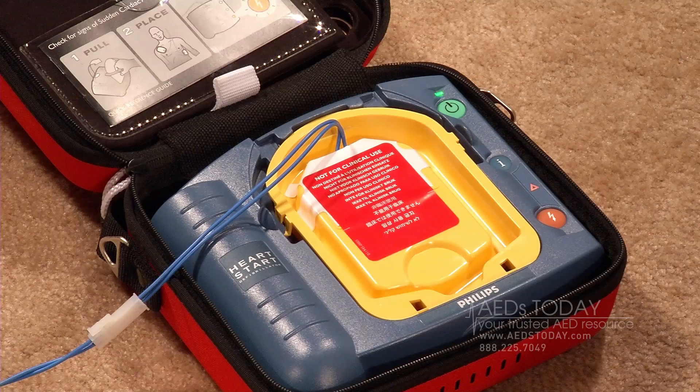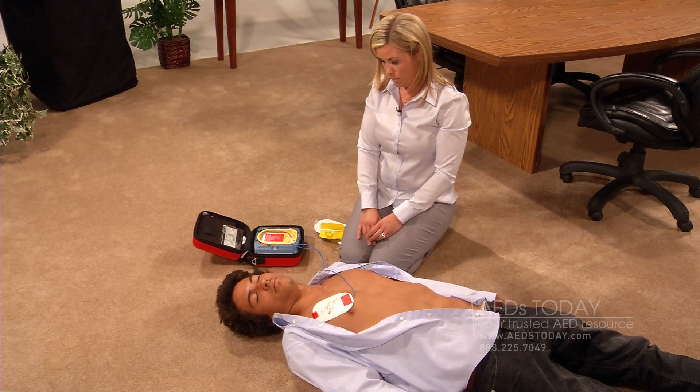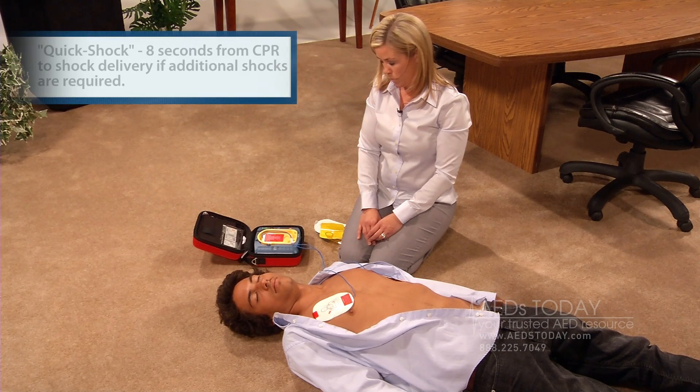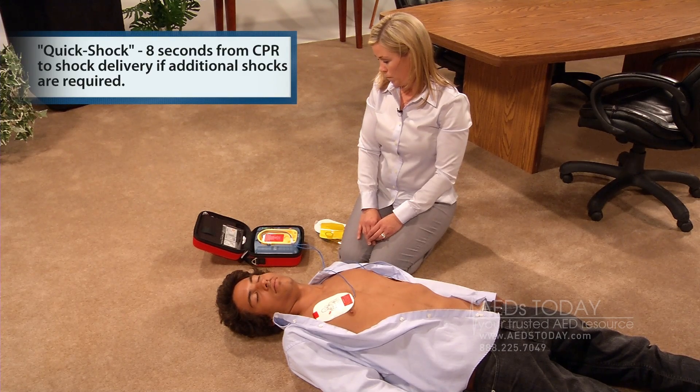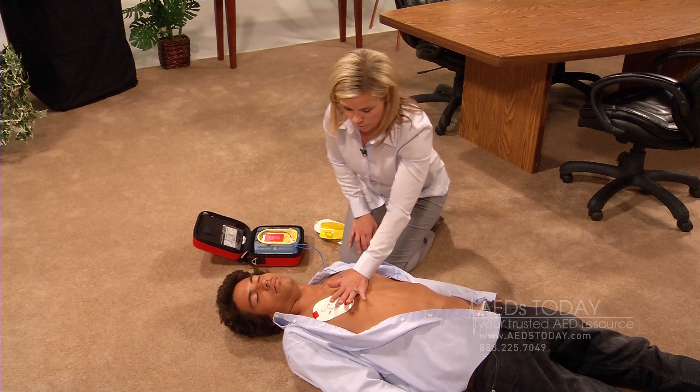Stop CPR. No one should touch the patient. Analyzing. Keep standing clear of the patient while the AED is evaluating. It may decide to shock again, or it may say: Shock not advised. It is safe to touch the patient. If needed, begin CPR.